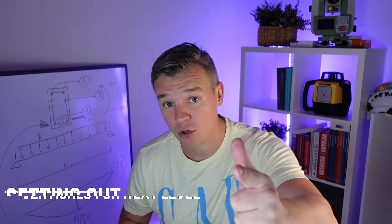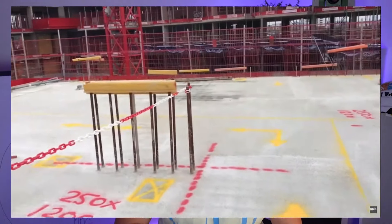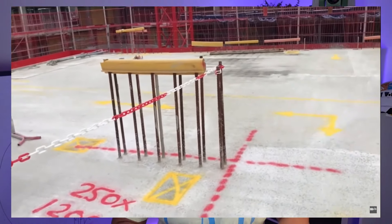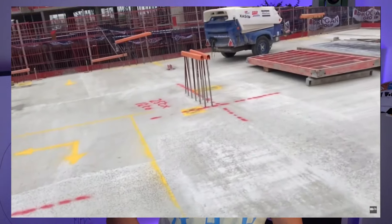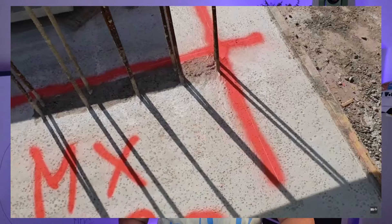In terms of as-builts, we're going to be tight on time so we want to do it as quickly as possible and get as much information as possible before we start marking columns. This is the second reason why we have to be on the slab first. Communication is the key — we need to know which column is going first, so we can start marking as we go with as-builts. Give all the information to the guys, as this is gonna take pressure off you later.